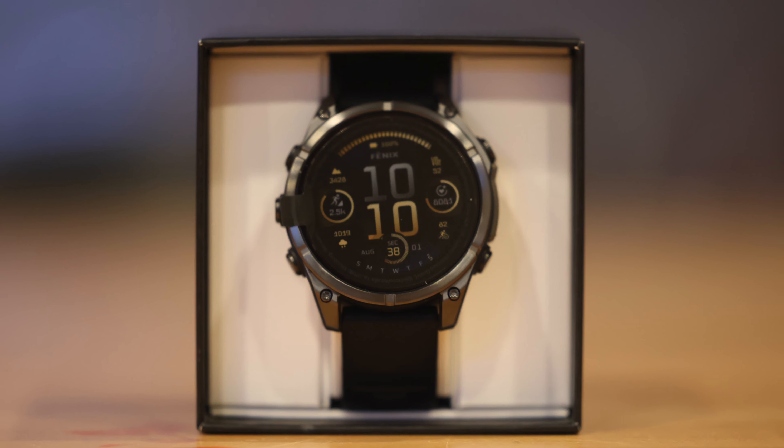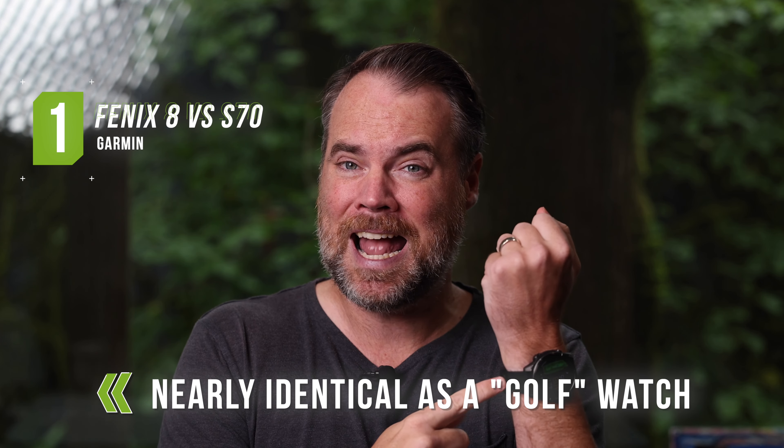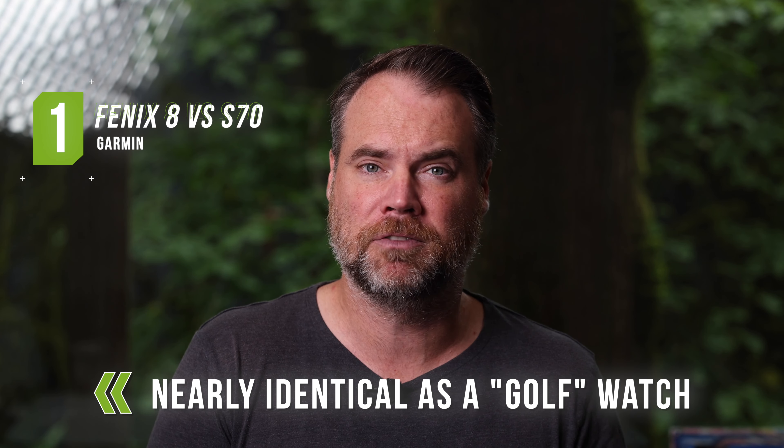In this video, we're going to talk about 7 things you need to know about the Fenix 8 as it relates to the S70. A few quick things to get out of the way: I just received this yesterday and I've basically been doing nothing but using it non-stop. This is not going to be a full Fenix 8 review — I have not actually golfed with it, although I have spent a considerable amount of time within the golf app and settings, so I've got a really good sense of how it compares from a feature standpoint to the S70 as well as older Epix models. The most important thing is that the Fenix 8 has pretty much everything that the S70 does from a golf perspective.